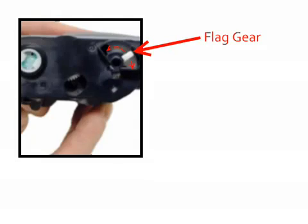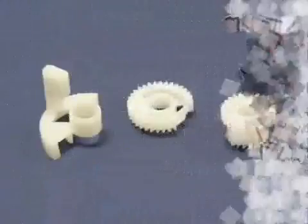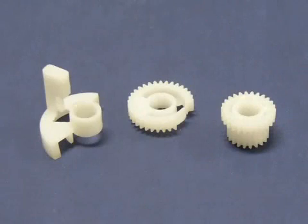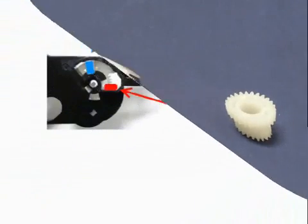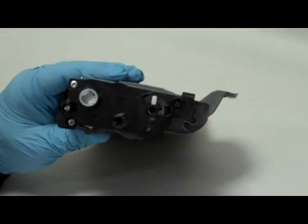The TN360 cartridge has a fly gear which tells the printer if the cartridge is new. Here is what yours should look like. If you don't see this gear, you'll need to purchase and install a fly gear separately — see our video for details. For your printer to recognize your refilled cartridge as new, you will need to reset this gear.